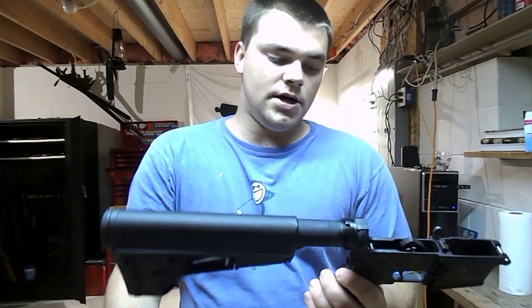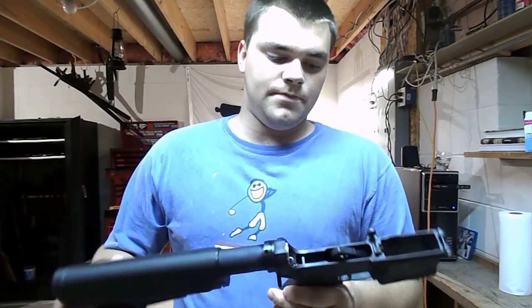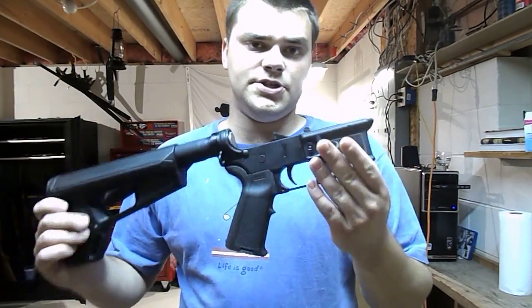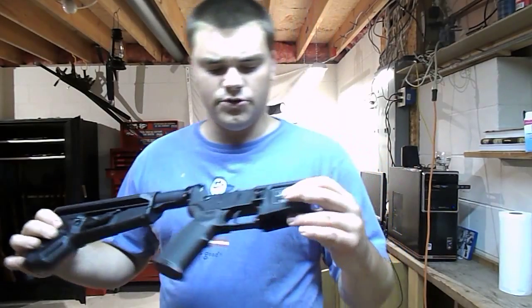I went down to my local gun shop, Dakota Custom Guns in Lakeville. Great guys in there — if you're building an AR, they have everything you need. I bought the receiver off Palmetto State Armory, and the CMMG trigger group I bought when I was at Shooter's Roundup in Morristown at Allman's yesterday.